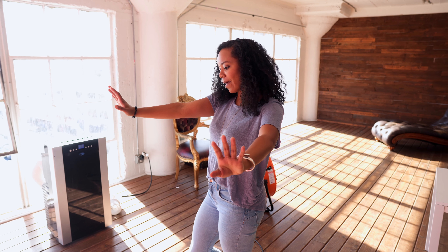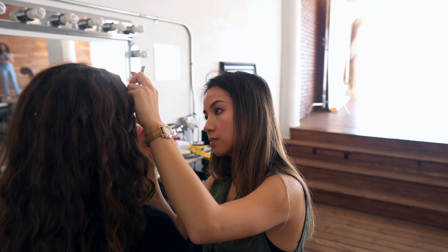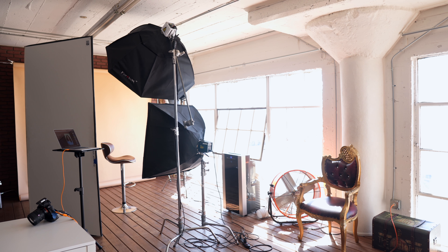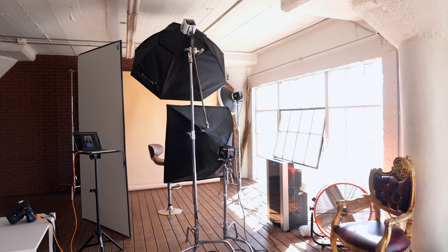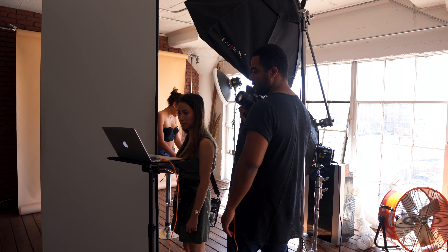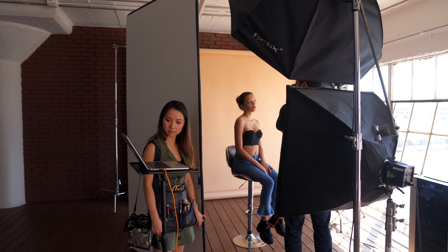I recently was doing some beauty fashion photography and I was thinking I'm in need of a good portrait beauty lens — one that I can shoot close up, close up portraits, beauty products, skincare, stuff like that. I've been thinking of a lot of options: there's the 70-200 Sony G Master, the 135 Sigma, the Voigtländer 135, which I have yet to ever actually use.